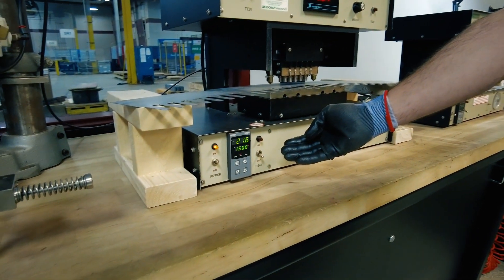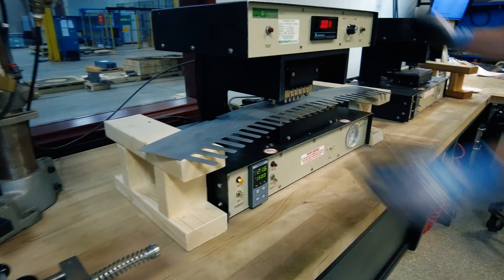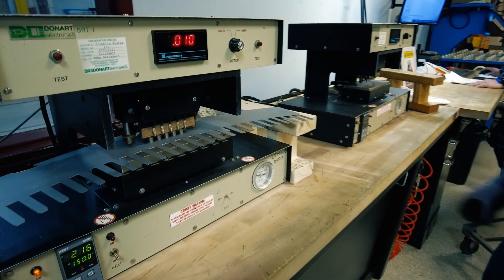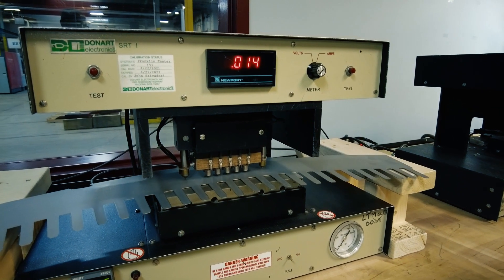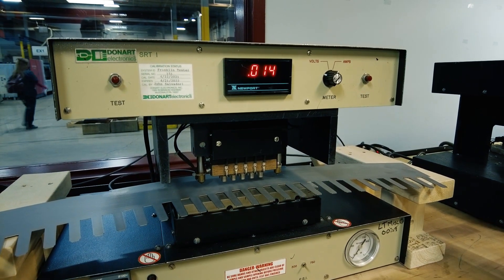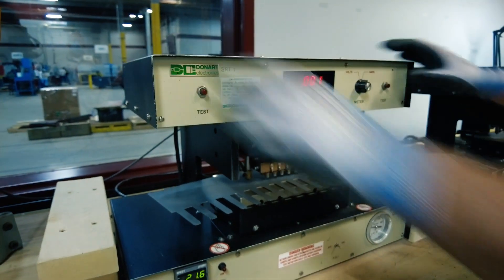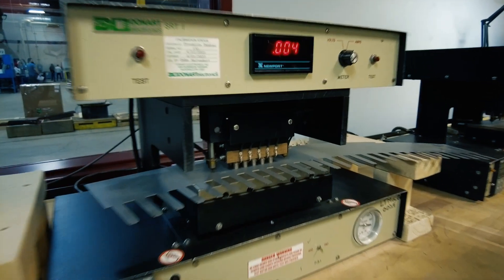We also have the ability to change the temperature and do elevated or room temperature tests. The way the test works: simply load the specimen and start testing, and that'll give us a reading here in amperage. The lower the value, the better the resistance. We'll take multiple readings on sample material as well as recoated material, performed at Laser Technologies.